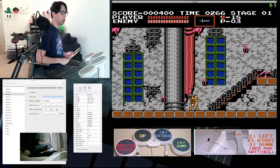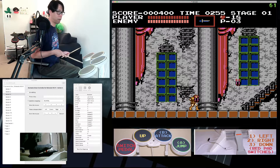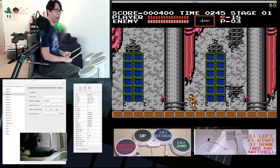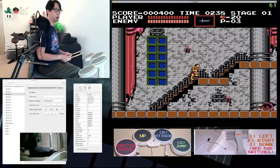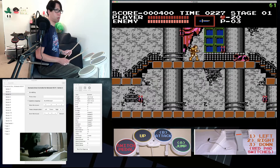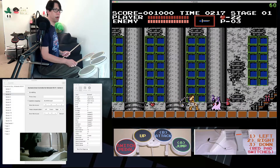So what that looks like: if I'm in left mode, Simon will walk to the left. If I hit the red tom, Simon will walk to the right. Hit it once more and the foot pedal makes Simon crouch. This lets me move Simon in any direction using just the foot pedal, as long as I keep track of where I am in the mapping cycle. The yellow maps to up, the blue pad to the B button (whip), and the green pad to jump.